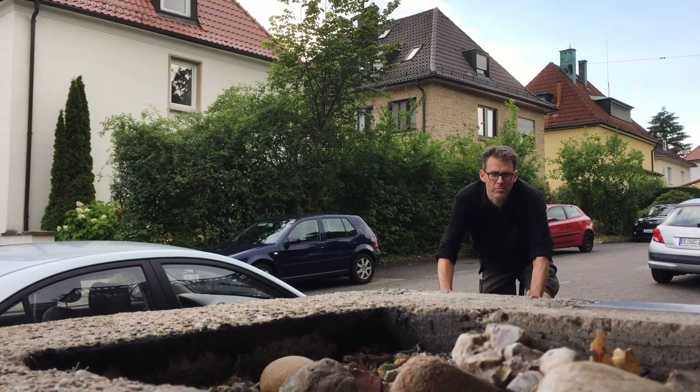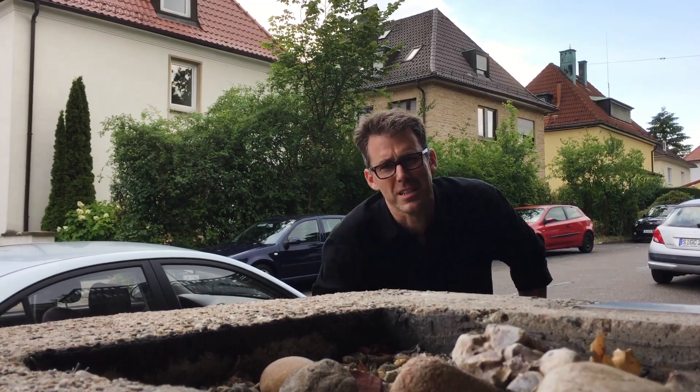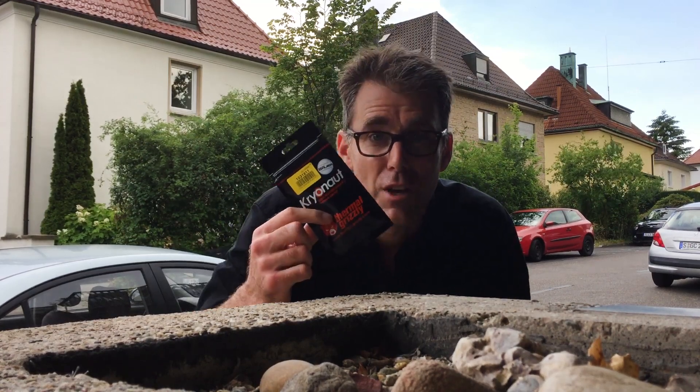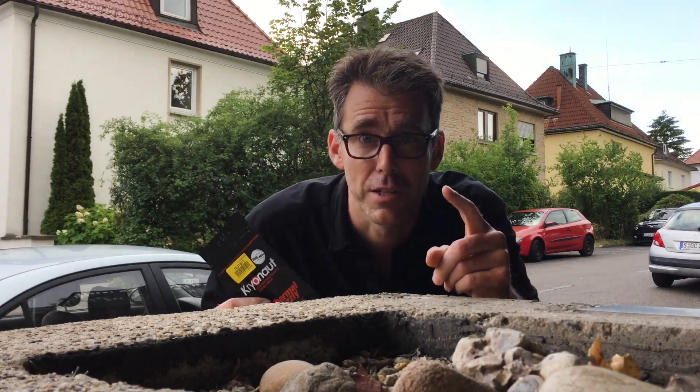And here's a quick lesson I learned today. That thermal paste I ordered online, which I waited one week for — if you have a shop in your town, just go there.